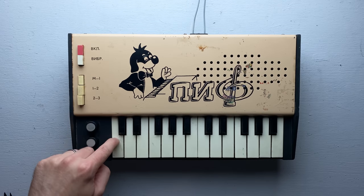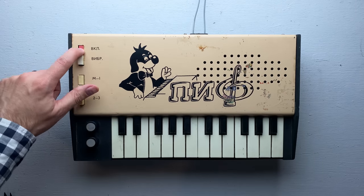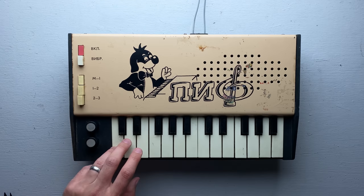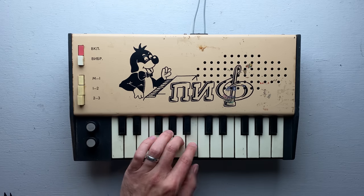Now I'm just going to insert the two bare wires into the holes on the back of the synth — make sure to put the negative in the minus hole and the positive in the plus hole. Let's try this thing out. I'm guessing the red button is the power switch. Okay, we've got sound.